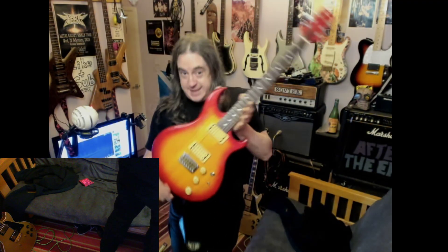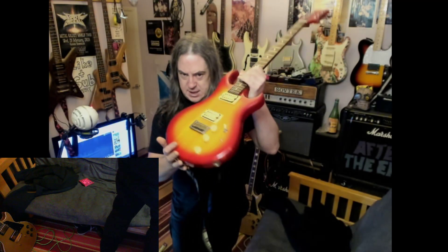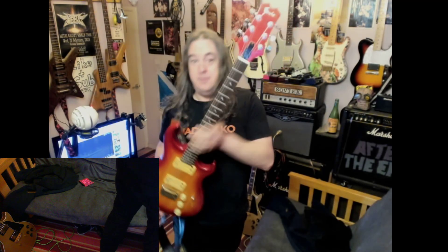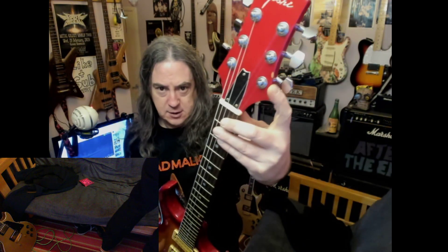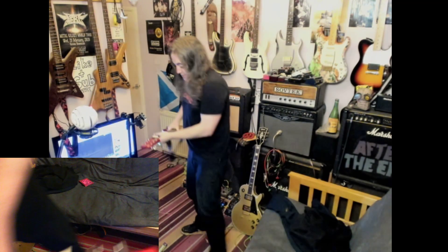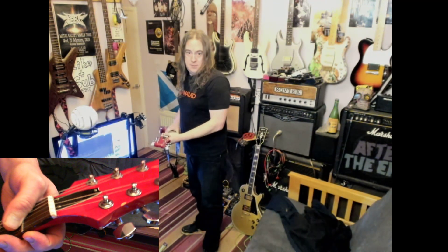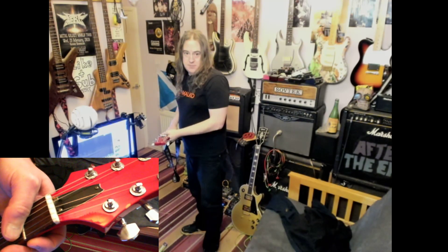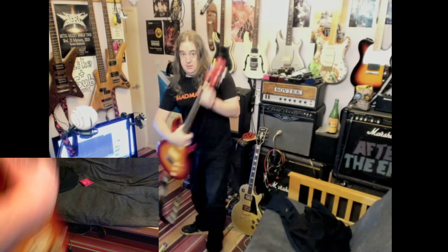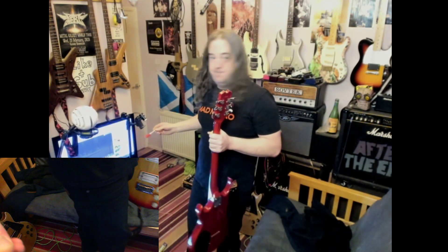Hey YouTube, quick tech tip. This is the guitar I've been talking about — covered in bashes and dents. If you look, there's quite a lot of dents in there. That one there — if you wonder why, here we go — you can see it from miles away.